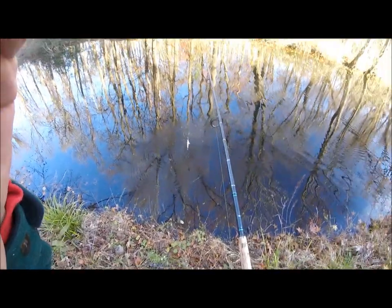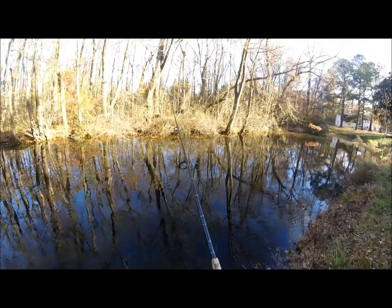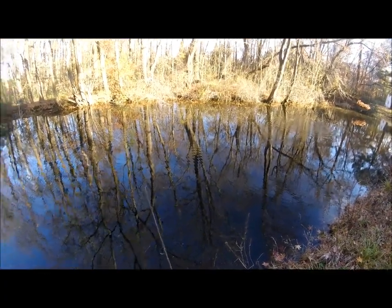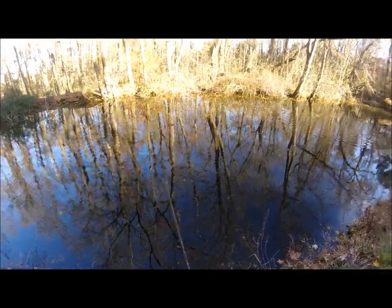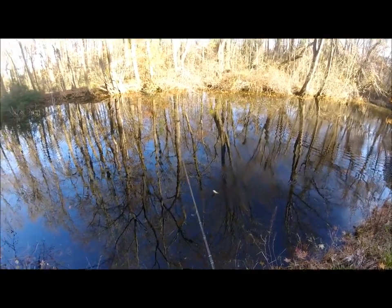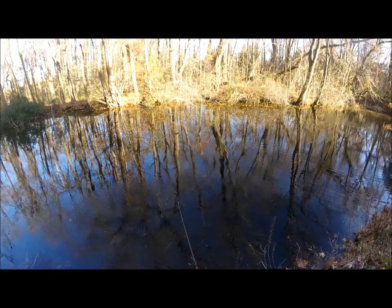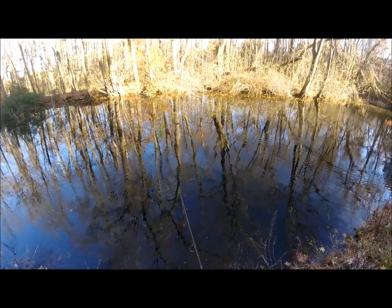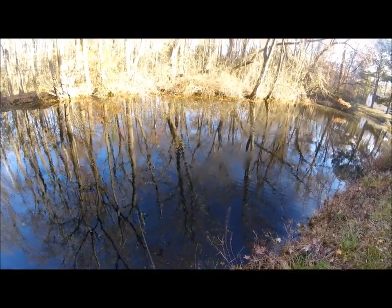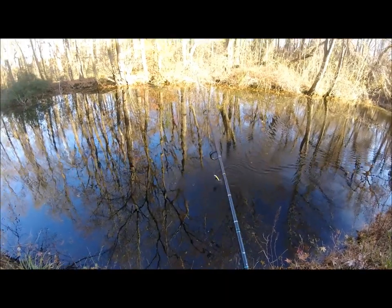I'm going to change the angle of the camera so you can see the rod tip going back and forth on a retrieve. Without any current to put a bend in the rod, you can still see the rod tip bouncing back and forth — that's the tempo of the shake I put on with my hand. The rod is under the arm, the rod tip pointed down toward the water, and you shake your hand on the retrieve, and that adds a whole bunch of extra rattling to the plug without destroying the wiggle of the plug. That's pretty much the shaky shake — it works for me and it definitely catches more fish.